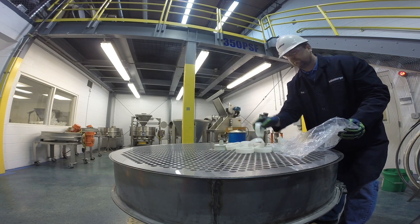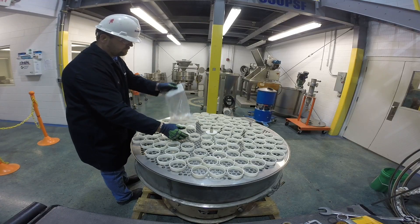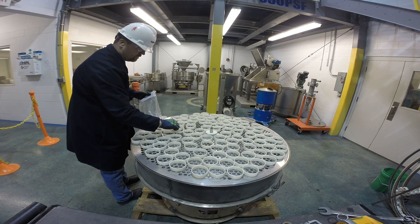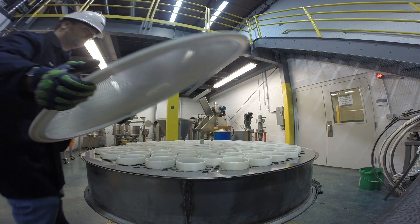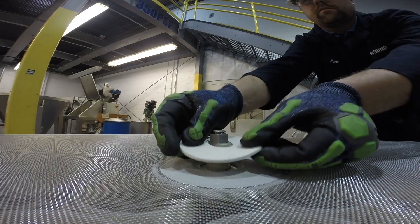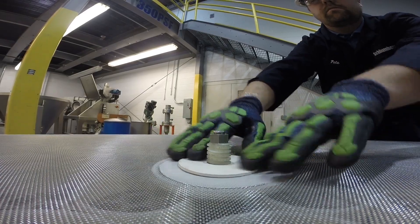Distribute the proper number of sliders on the perforated plate. Make certain that the sliders are turned on the correct side. Place the screen by positioning the center hole through the stud and pedestal. Place another washer onto the pedestal on the top side of the screen assembly.